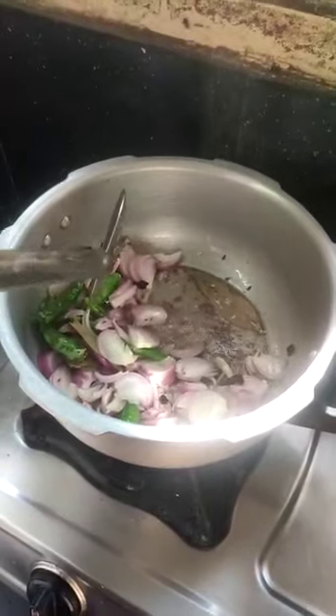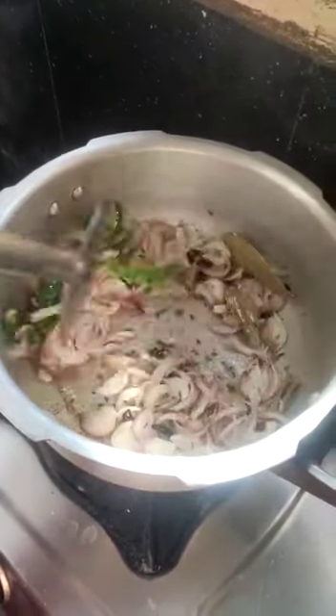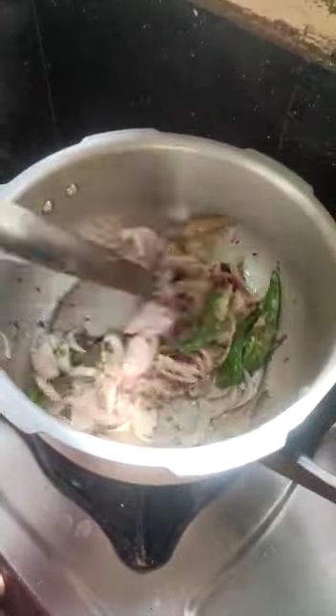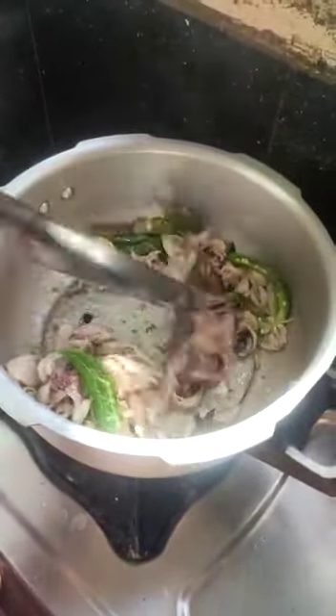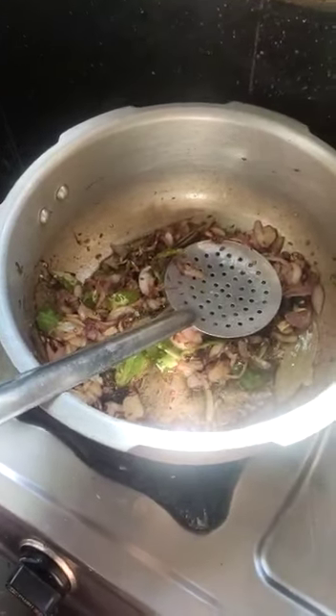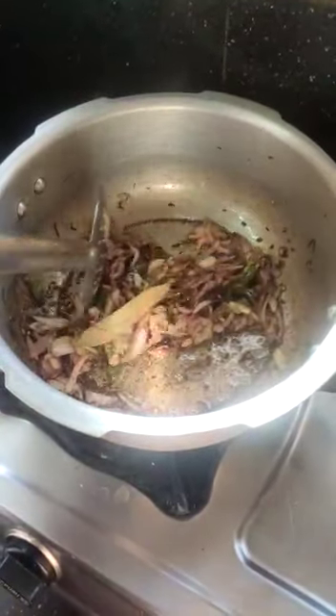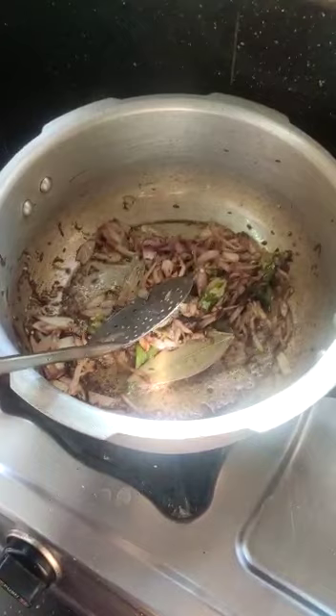Add the onions. Fry the onions to a golden color to get a good color and taste.